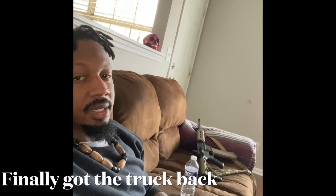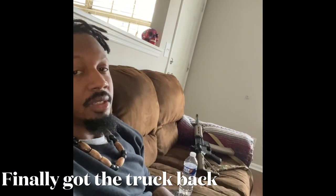What's good everybody, finally got that truck back. Threw them spacers on — it's long inch and a quarter. This might not look smooth right now, so stick with me and let y'all see what it looks like.